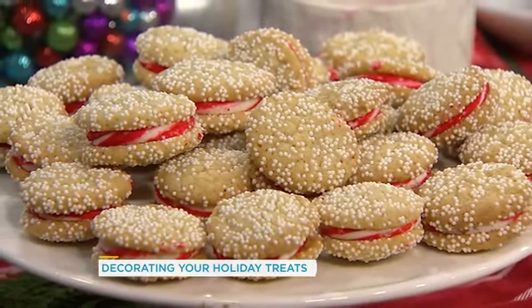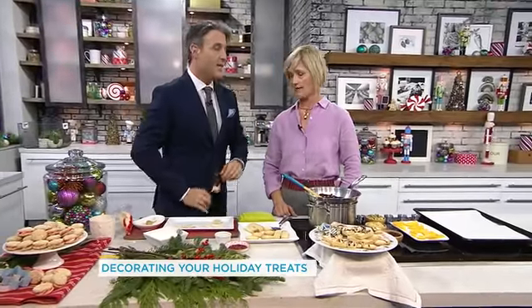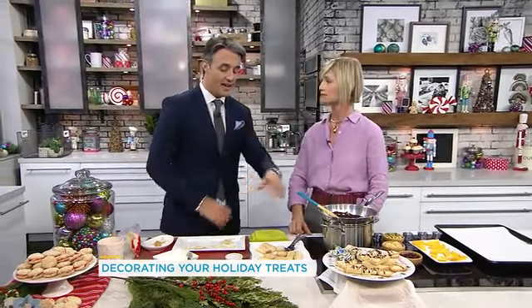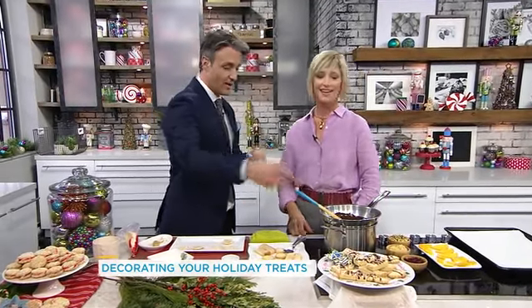Let's move on to your second dough. Classic — butter, sugar, flour. And there are so many things you can do with the shortbread: you can serve it as is, different shapes, different textures.